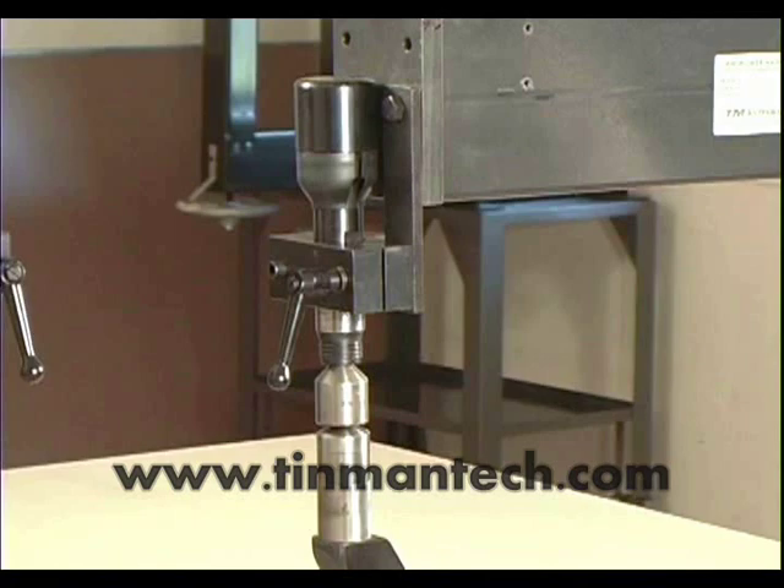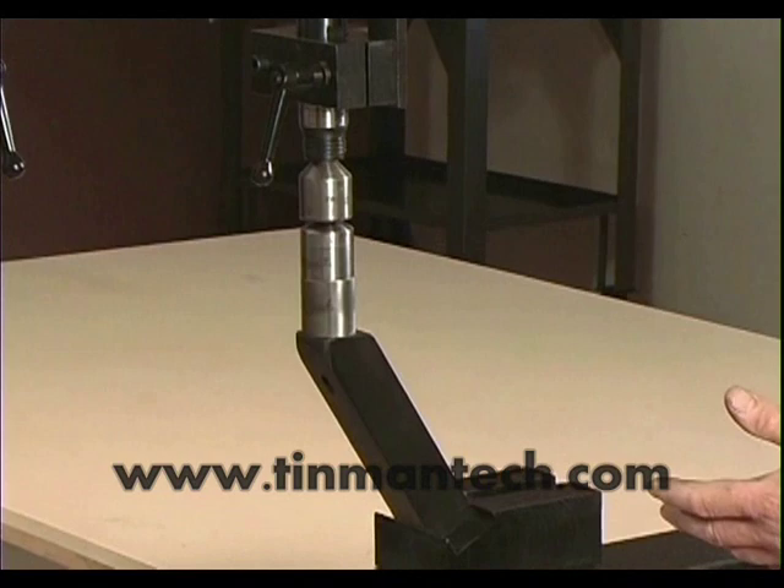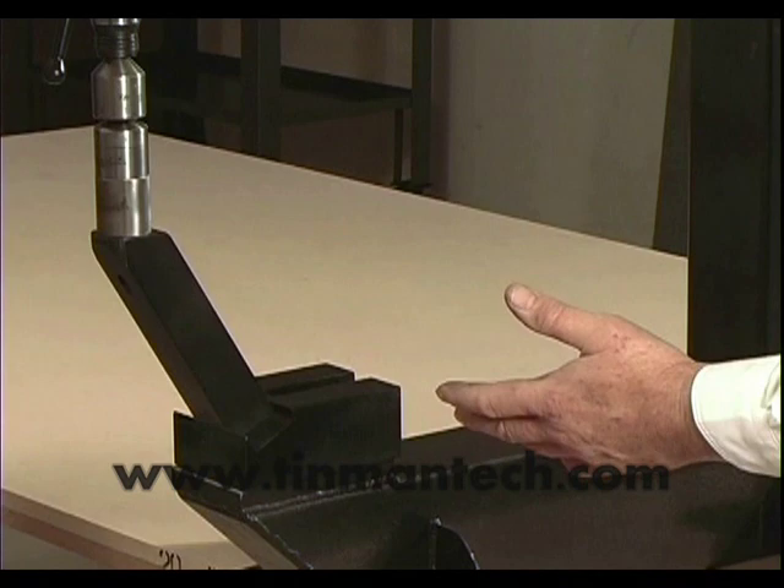This hammer shapes, shrinks, stretches, forms, turns edges, bougies, and planishes as well.